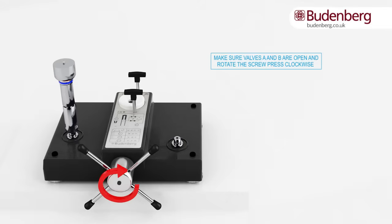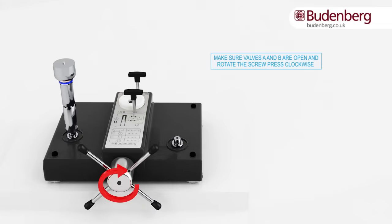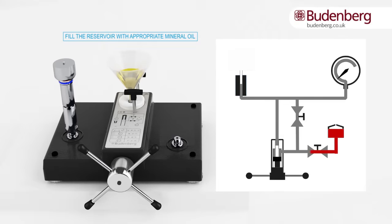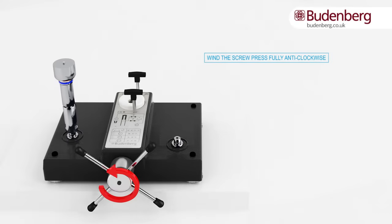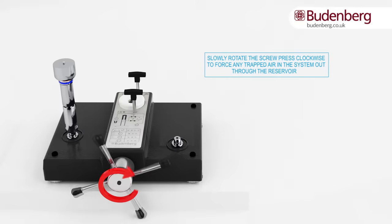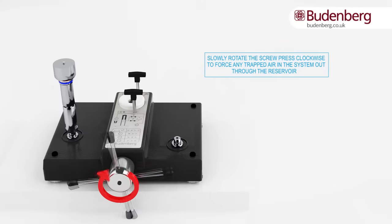Make sure that valve A and B are open and rotate the screw press wheel clockwise. Fill the reservoir with the appropriate mineral oil. Rotate the screw press fully anticlockwise — this draws the oil into the system. Then slowly rotate the screw press clockwise to force any trapped air in the system out through the reservoir.